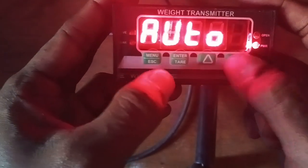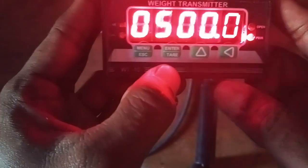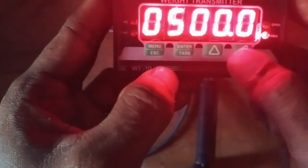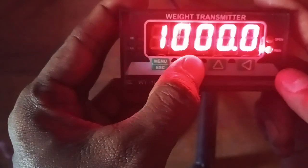Calibration: auto or manual — here you can select auto or manual, but basically select auto. Then enter the capacity value and press enter. Right now 500 is set; I just want to change it to 1000. Now 1000 is set.